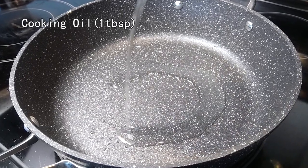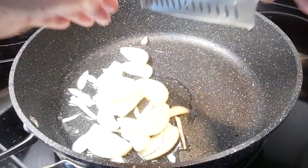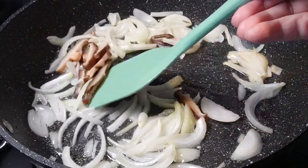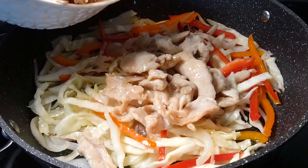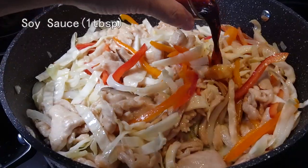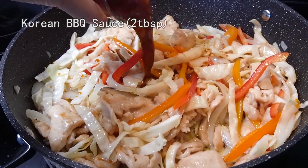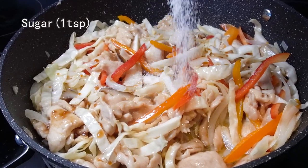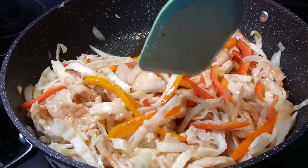Now let's cook the veggies. Onion first, then shiitake mushroom. Add cabbage, bell pepper, and the chicken. Add some rice cooking wine, some soy sauce, some Korean barbecue sauce, a little bit of salt, and a little bit of sugar. Stir fry them together.